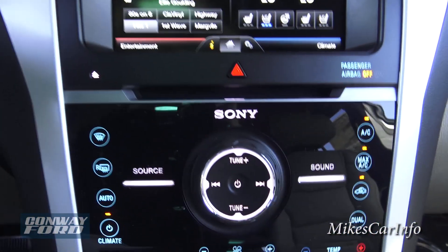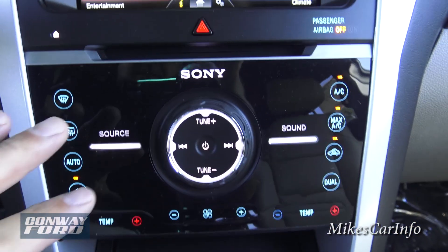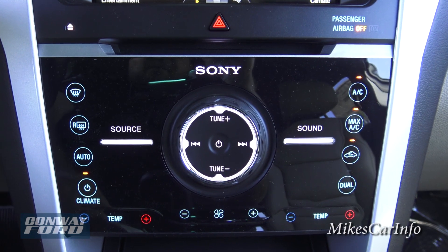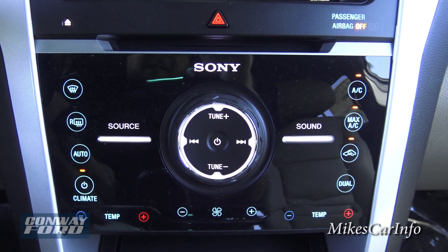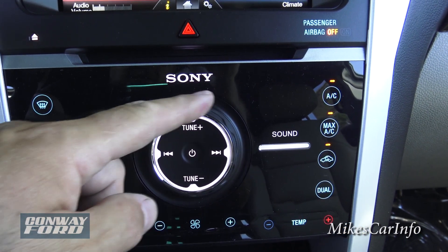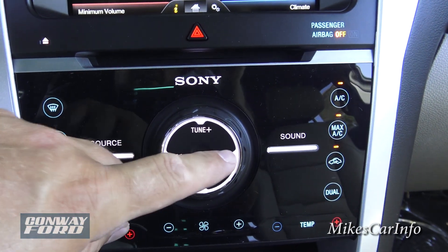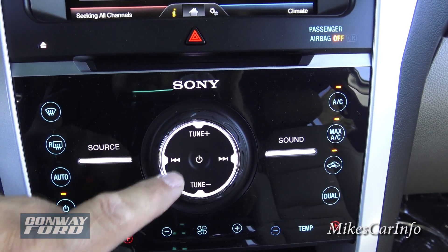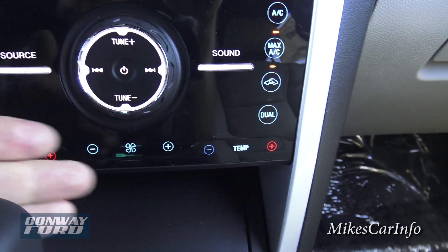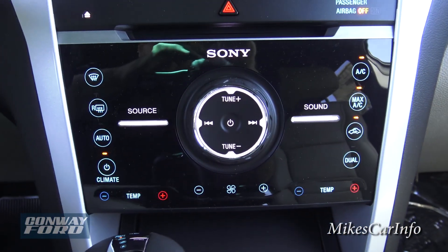The CD player is located here with an eject button. The buttons below the screen are soft touch — you just touch them, no need to actually push. The source button cycles through music sources, there's sound adjustment, volume control, and station or track seeking. Climate controls are along the outside and bottom of the panel with temperature controls on both sides and fan speed, redundant to what's on the touchscreen but giving quick physical access.